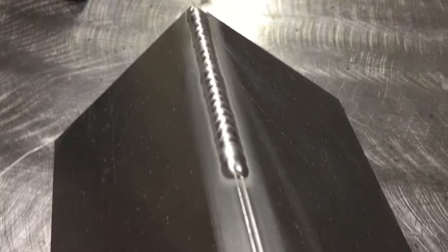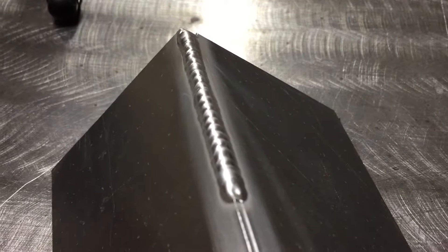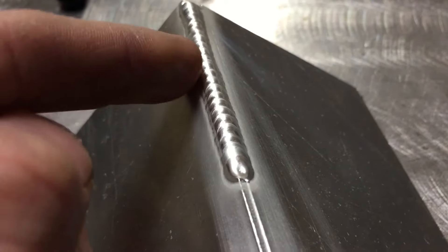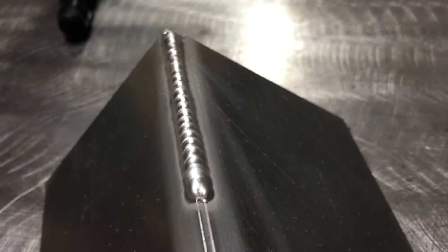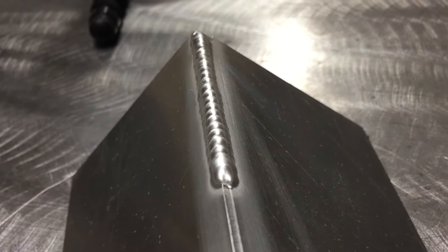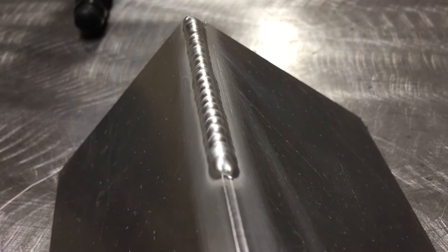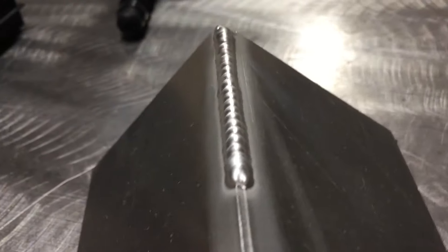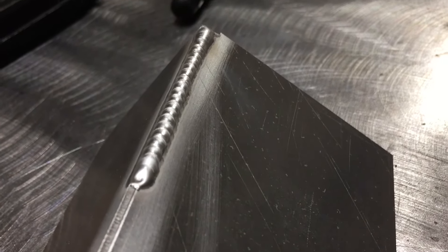That didn't turn out too bad. As you can see, there's our pass — you can see a couple spots that got a little bogged down right in the middle where it started to spill a little bit, but I caught it with a little extra fill. The extra fill causes it to chill down a little bit. When you're working real thin like this you want to make sure you give a good fill so it doesn't burn through. Overall, pretty happy with the first pass — let's finish off the second half.